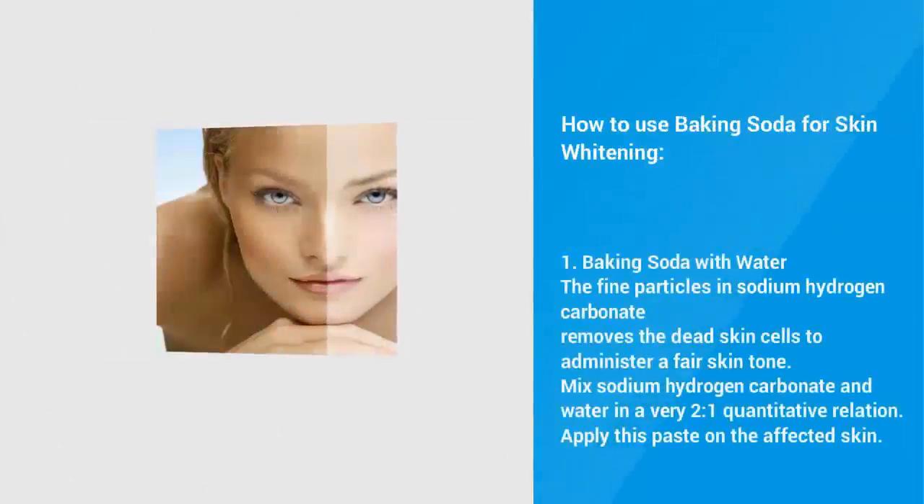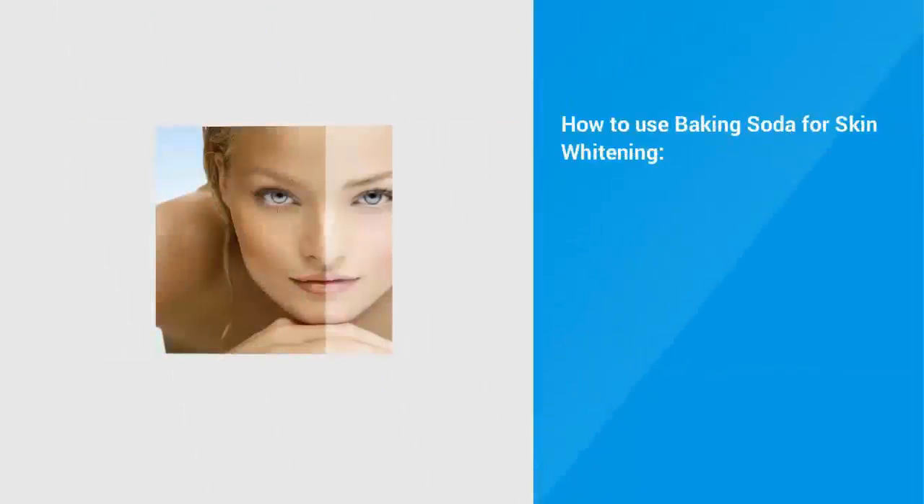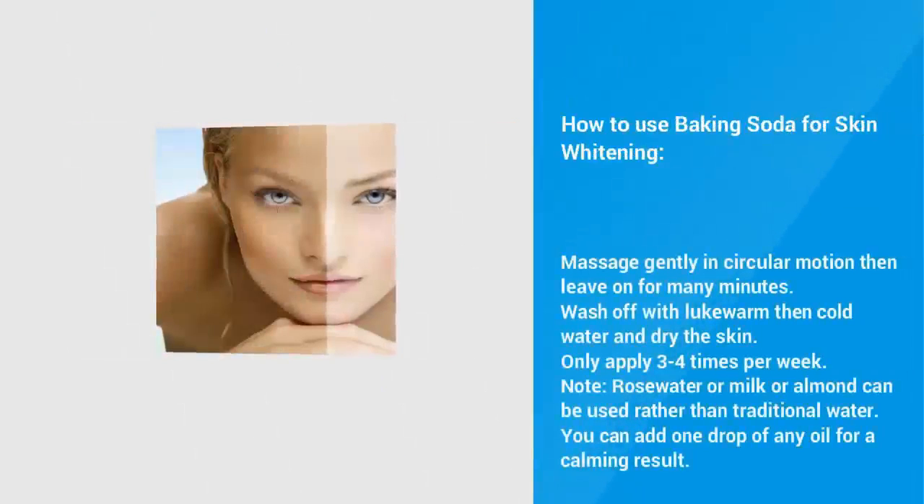How to use baking soda for skin whitening. Method 1: Baking Soda with Water. The fine particles in baking soda remove the dead skin cells to give a fair skin tone. Mix baking soda and water in a 2 to 1 ratio. Apply this paste on the affected skin. Massage gently in circular motion then leave on for a few minutes. Wash off with lukewarm then cold water and dry the skin. Only apply 3-4 times per week.